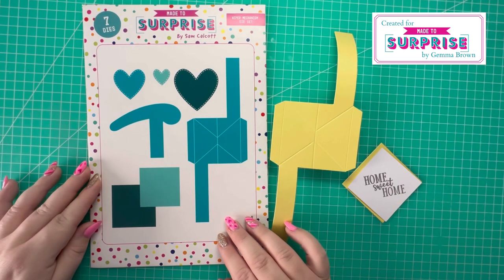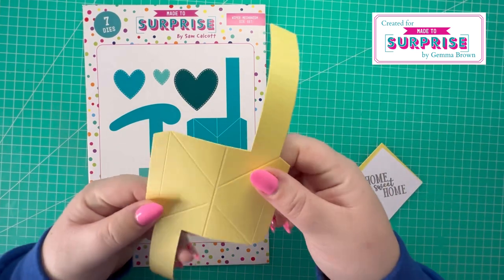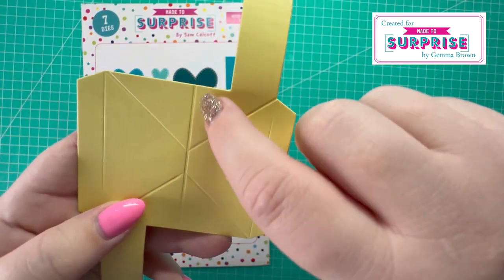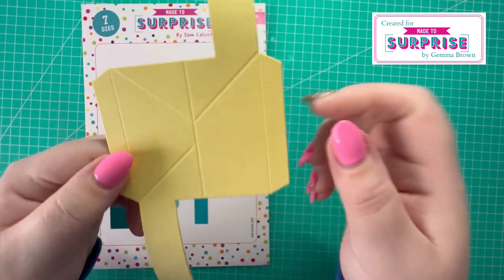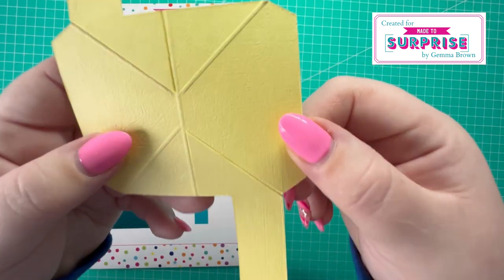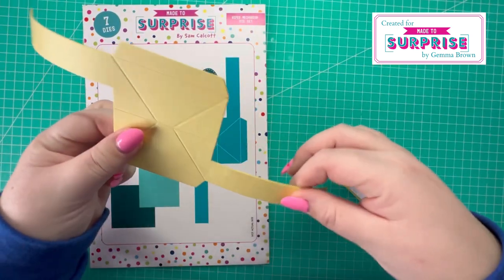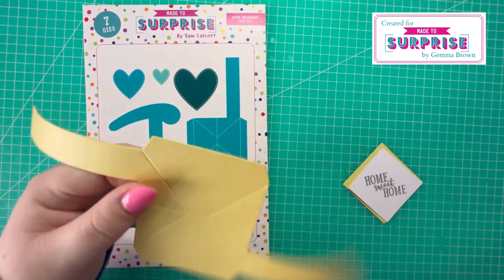I've cut one of this in yellow, two of those in yellow, and two of those pieces in yellow. From the wiper mechanism die set, I've cut this twice in yellow cardstock. If I just hold it to the camera — you can see these score lines here — I've trimmed along these score lines on one of the pieces on both sides, then flipped it over and attached them. I've used Kalal glue to attach them together to make those pieces nice and strong, and I've added a curve into them.